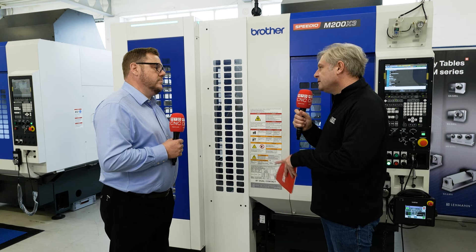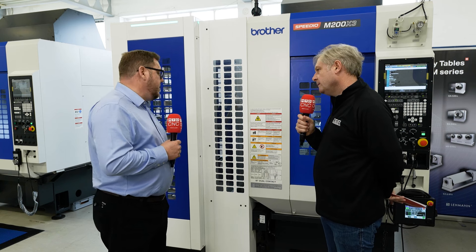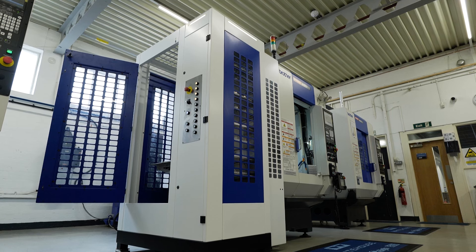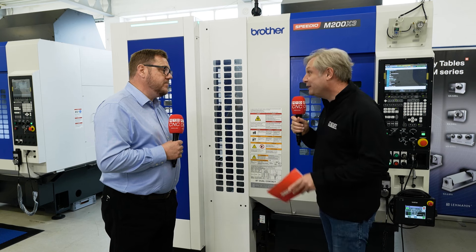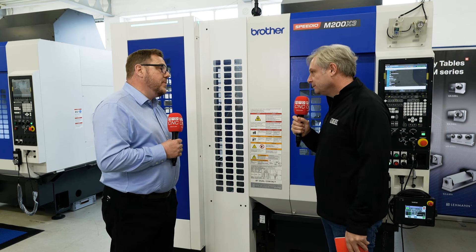The robot arm is three plus one — why not go six axis? It's to do with speed and footprint. It's very compact on the side of the machine and just doesn't need the additional axes: three rotaries, one linear which actuates the door. Nice and simple, keeping cost down as well. Absolutely — cost down, footprint down, speed and performance up.